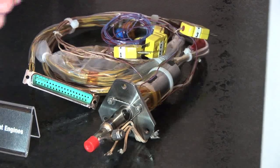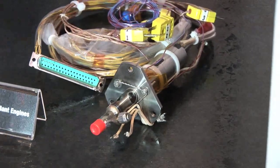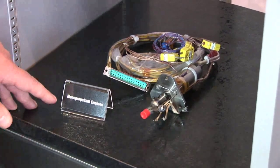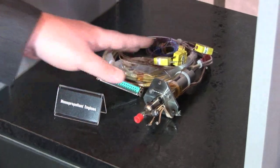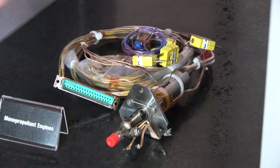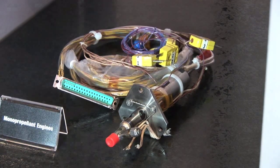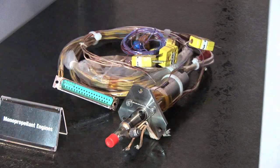Over here we have our smallest thruster that we sell — it's what we call a monopropellant engine. Typically when you think of combustion, like in a car, you've got gasoline and air — an oxidizer and a fuel, so that's a bipropellant. With a monopropellant, it uses a chemical called hydrazine that will break down over a catalyst bed — kind of like a catalytic converter in a car, which helps break it down into a different chemical.